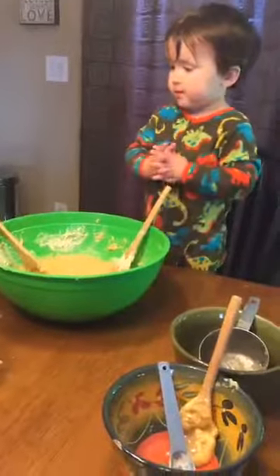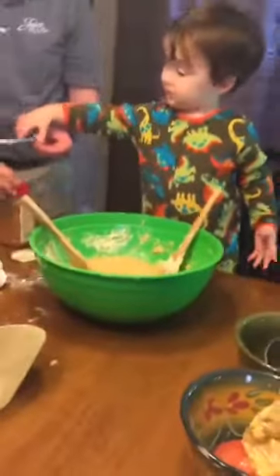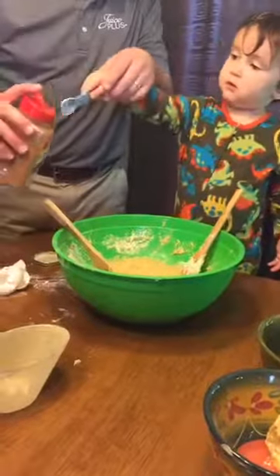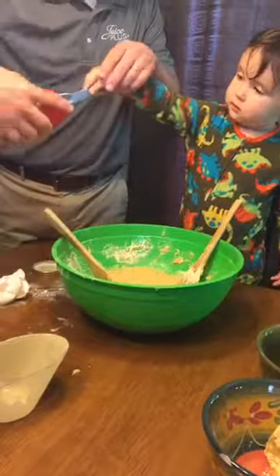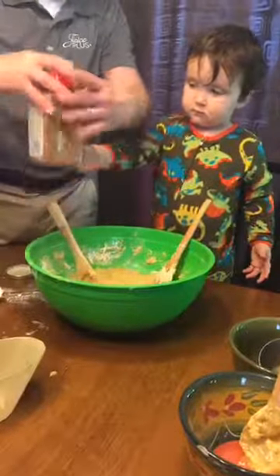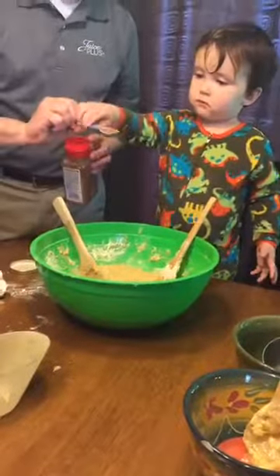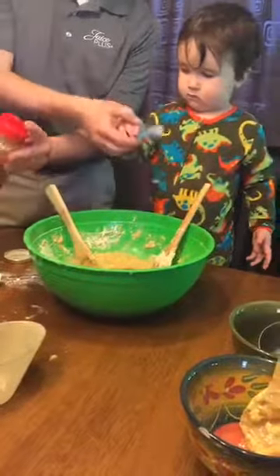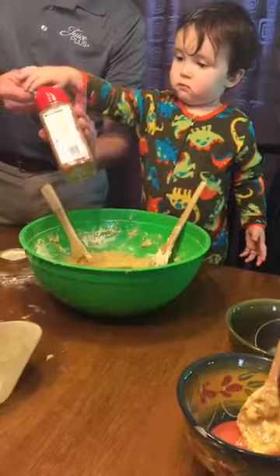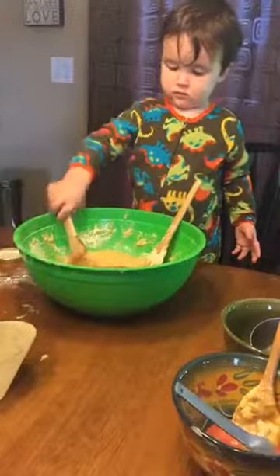We need two teaspoons of cinnamon. Can you say cinnamon? Here you go — one teaspoon. Cinnamon's not like chocolate; you can have too much cinnamon. Two teaspoons. Can you mix all of that in for us?